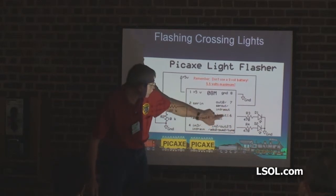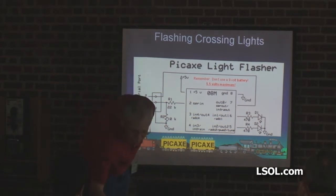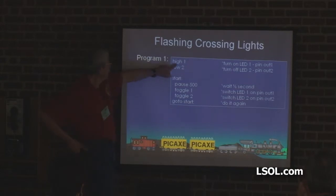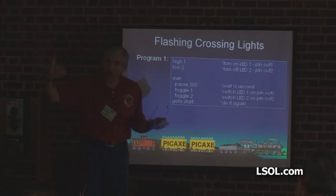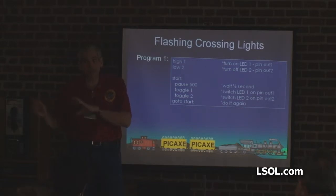So when you're programming, this one is 1, this one is 2. High 1 — that says to the microcontroller: put your high voltage on output 1, which is 5 volts. That LED is going to light because it goes through the resistor to ground. Low 2 — that LED is already off, it's going to stay off. The word 'start' is just a label — a particular point in the program you're going to come back to. You could call it Fred, Ralph, or computer. What you can't call it is 'high' or 'low' — those are reserved words.